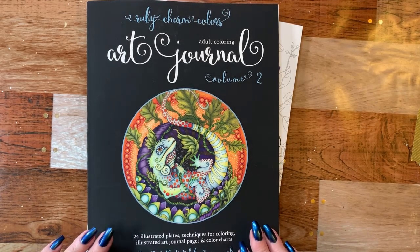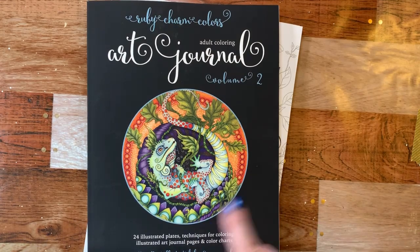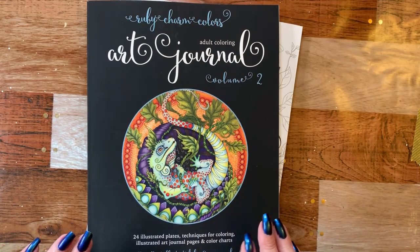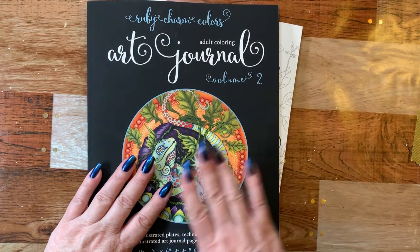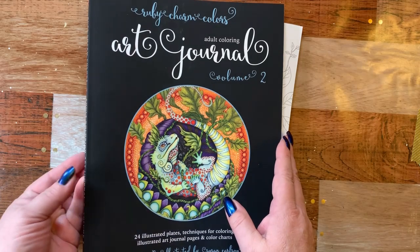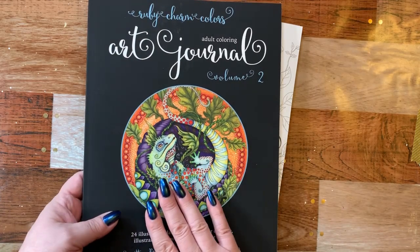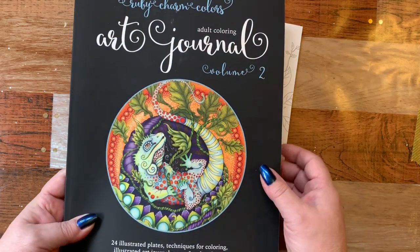Hi guys, it's me Karen, and I've come to show you a little bit of happy mail that I received over the weekend. And I have someone to thank, well actually two people. I was given permission by her to go ahead and give you her first name. This is Deborah's gift.